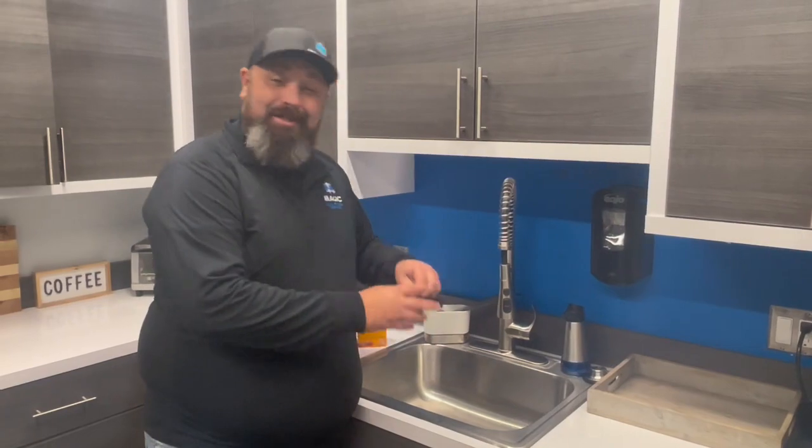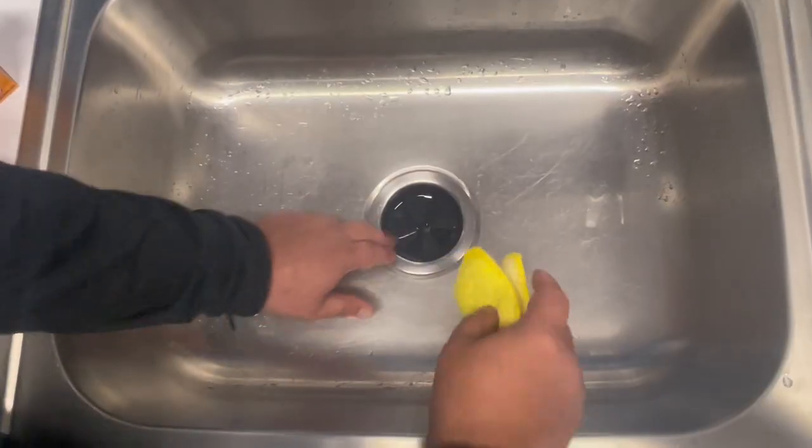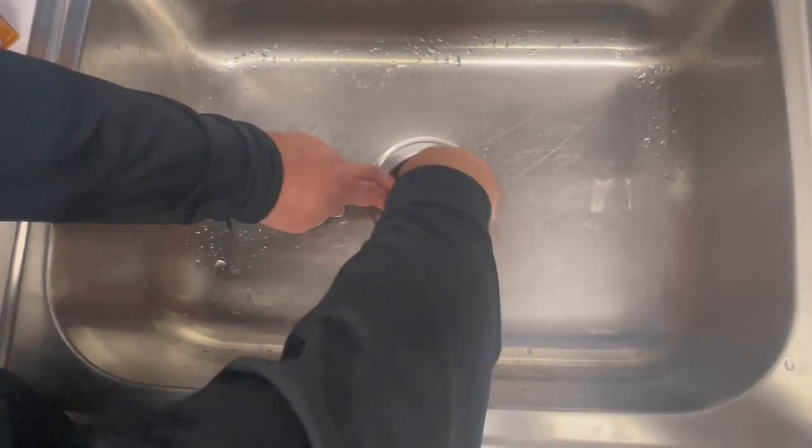On some garbage disposals, it's as simple as pulling the baffle out and just throwing it right in the dishwasher. And if your baffle can't be removed, just grab a sponge and hit that underside of the baffle with the sponge.